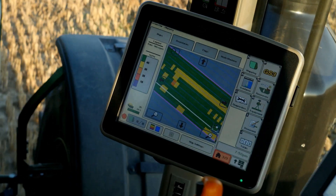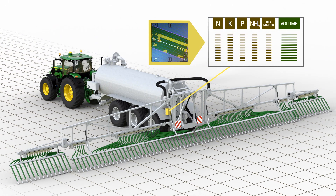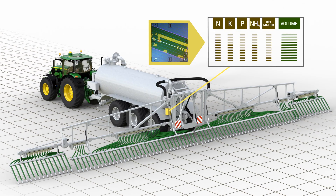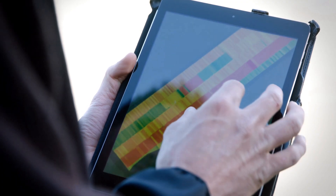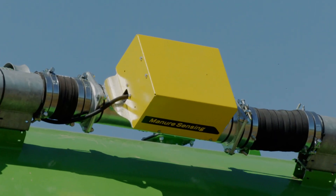Even more precision: applications based on the predefined prescription map with site-specific nutrient levels to match current soil conditions. Fully utilize the nutritional value of manure with John Deere Manure Sensing.